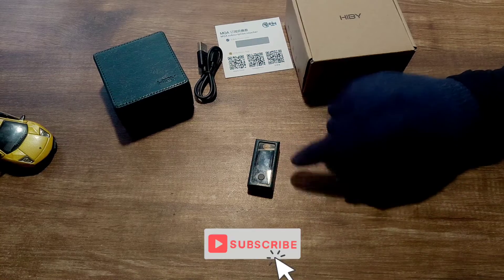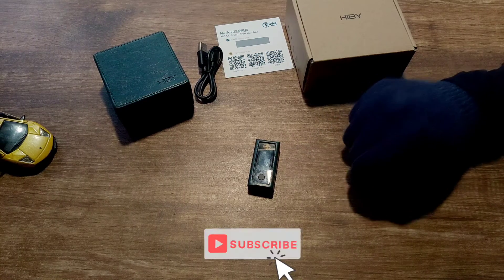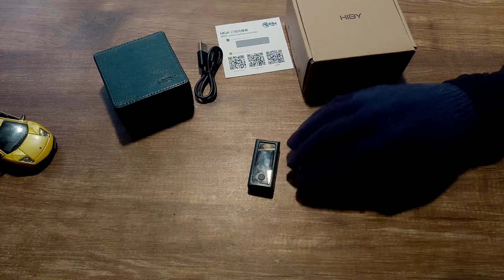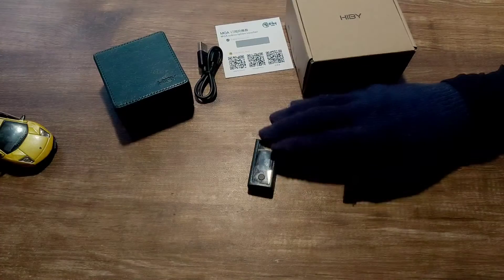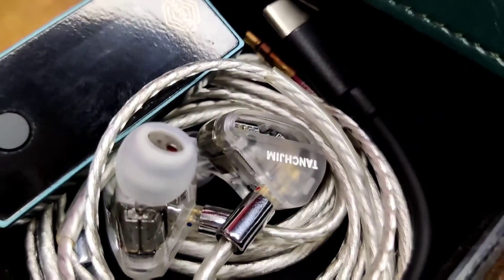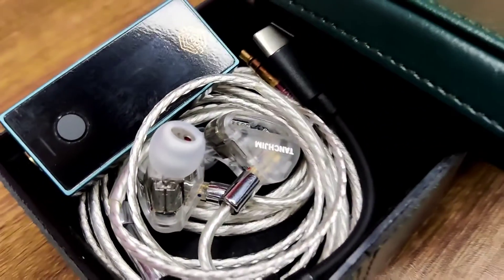It lacks a low and high gain switch, which I would have liked to see. The power output is around 103mW. I never thought a small dongle DAC would improve the sound of an IEM so much, but the HiBy FC6 does exactly that — it sounded very analog to me, not digital like most DACs such as the Muse HiFi M4 or the FiiO BTR5.